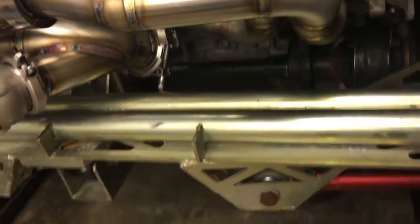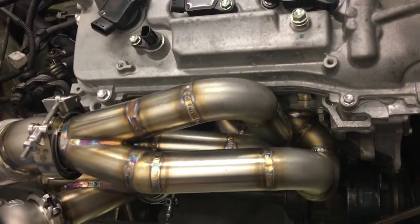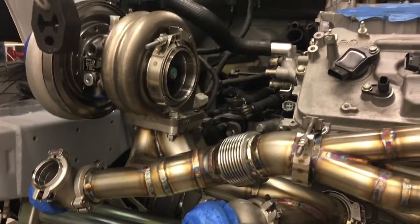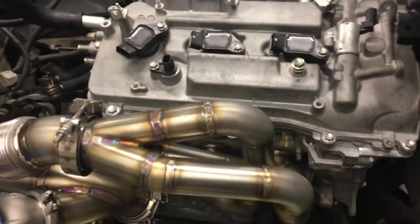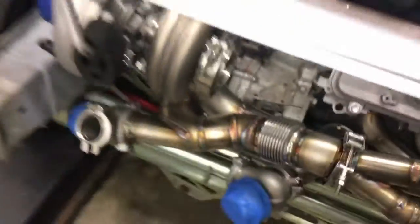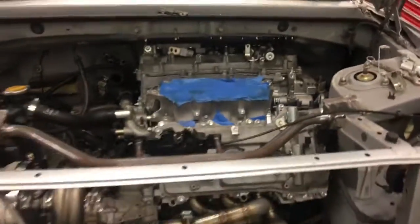Everything is done on the back bank — bank one of the motor. And we will be getting ready to do bank two. Right now we're working on that upper plenum and we're going to be working on the drawings for the lower plenum. We're planning them to mount up to the top of the 2GR.